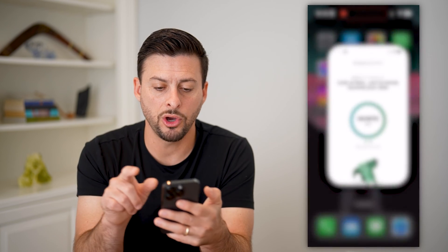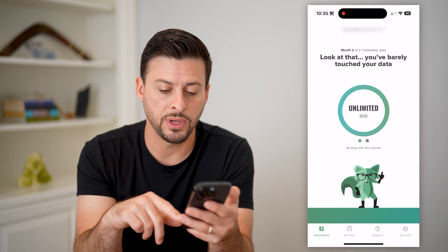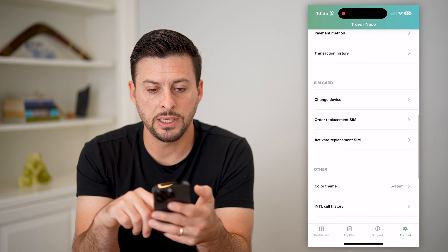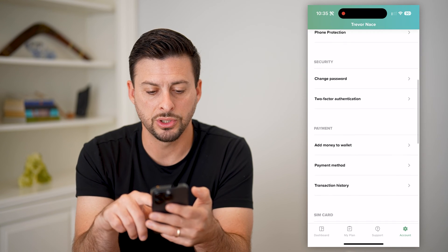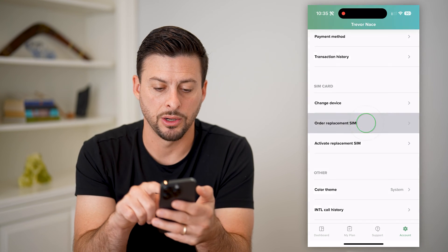After you've done that, open up the app and log into your account. Then tap on Account at the bottom right, and you can see a bunch of information. Scroll down and tap on Order Replacement SIM.